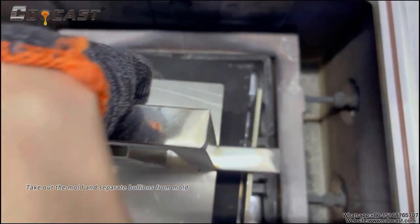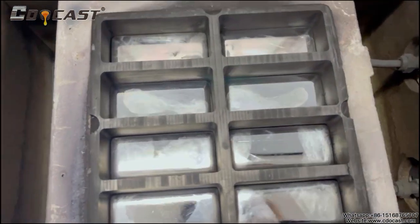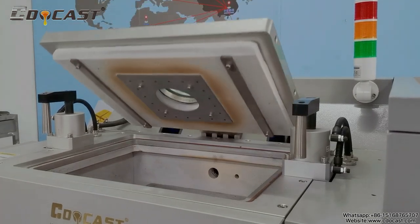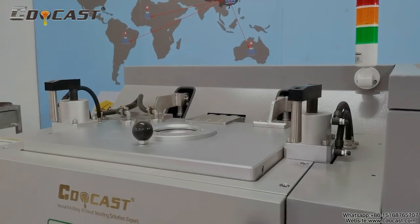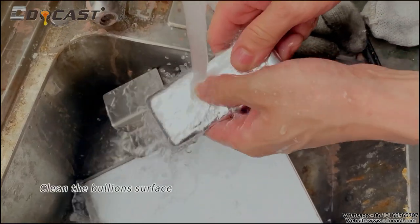Take out the mold and separate bullions from mold. Seal up the vacuum chamber. Clean the bullion's surface.